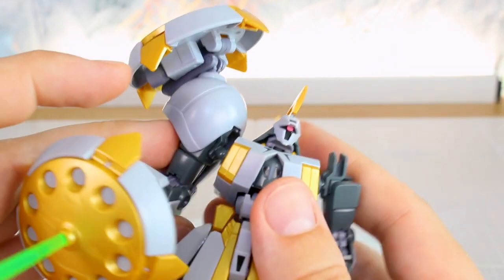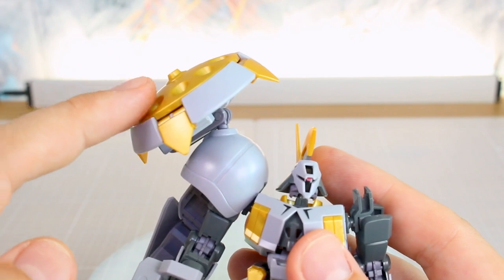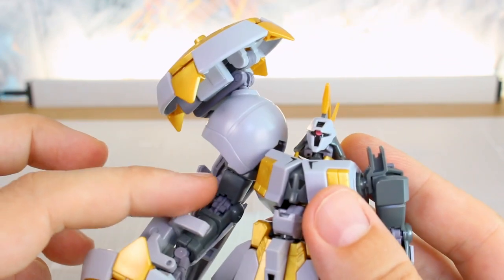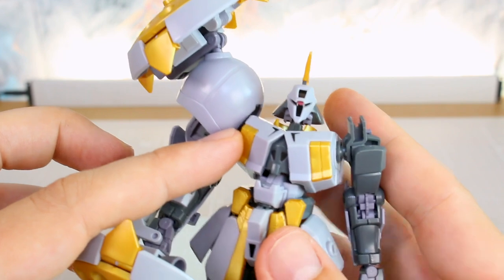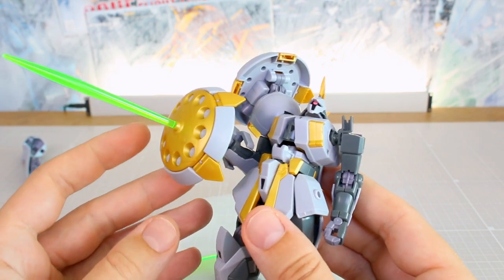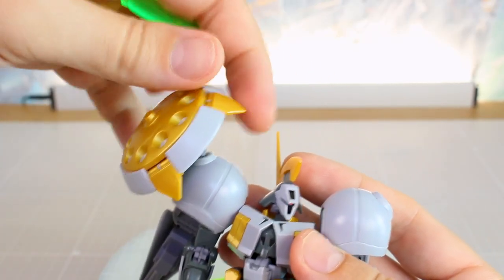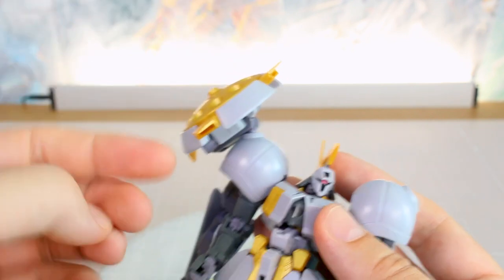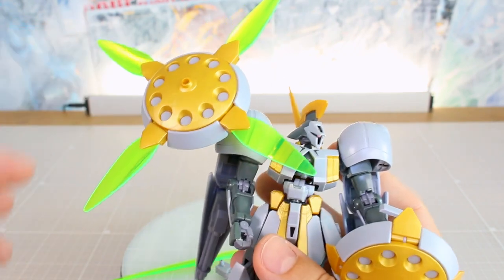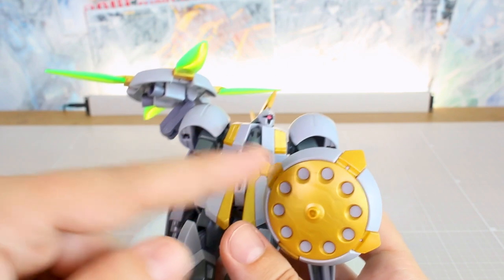The arm also keeps falling off, which does seem to be a weak point of the kit — unfortunately, because it carries a lot of weight on the arms whether you have the shield on the shoulder or in the hand. The connection to the body at the polycap ball joint is a little weak. That said, you can use the shield attached to the forearm. We also have eight effect parts for the shoulder shields — the little gold bits on the sides flip out, you plug the effect parts in, and you can manipulate the shields forward, to the back, or up like a beam helicopter.